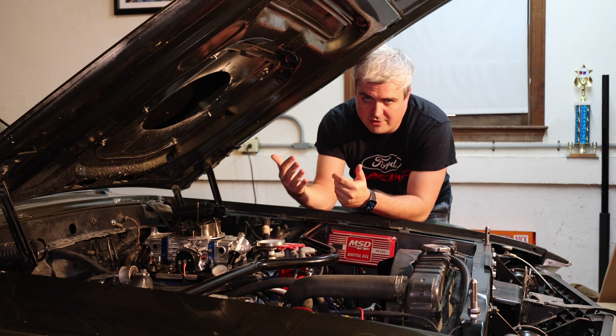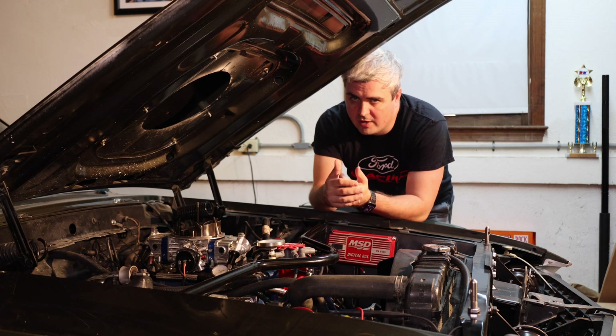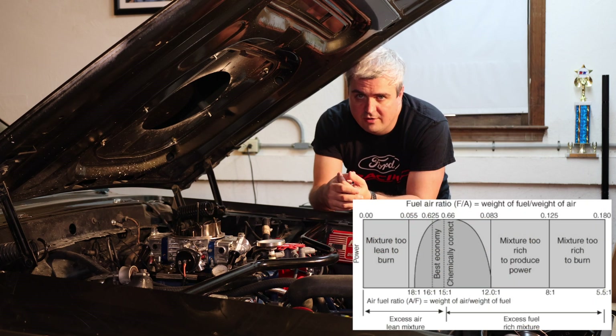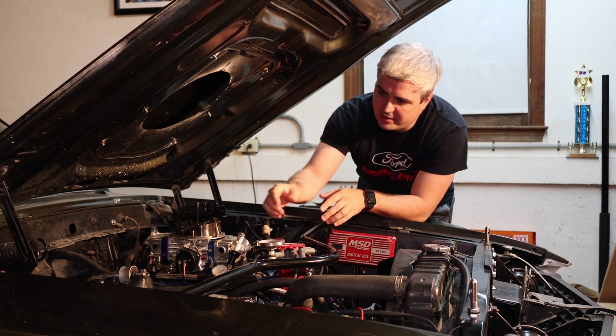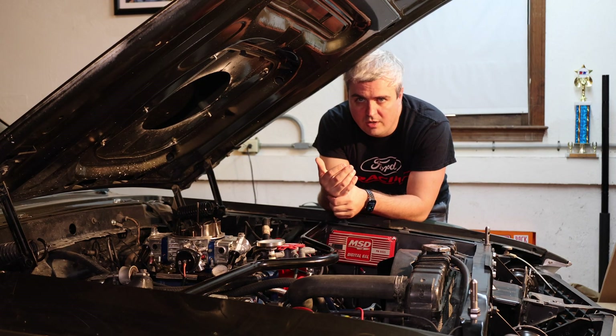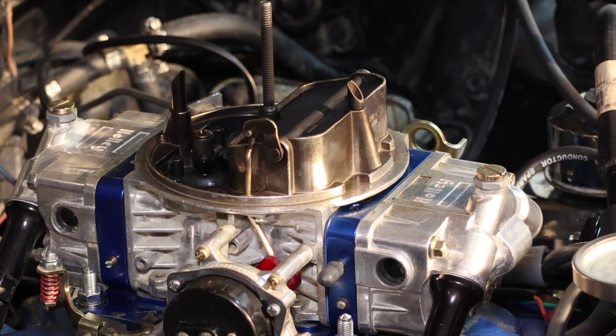Let's talk about how the choke works. When you start a cold engine you require a richer air-to-fuel ratio, which means you either need more fuel or less air. On a carburetor, the way they work is you have this plate here that is going to close itself when you pump the gas for the first time.